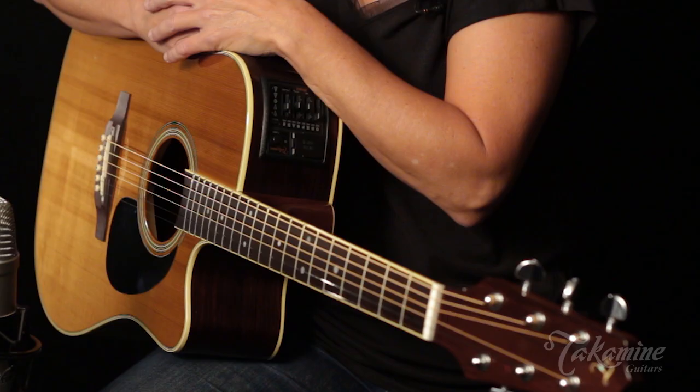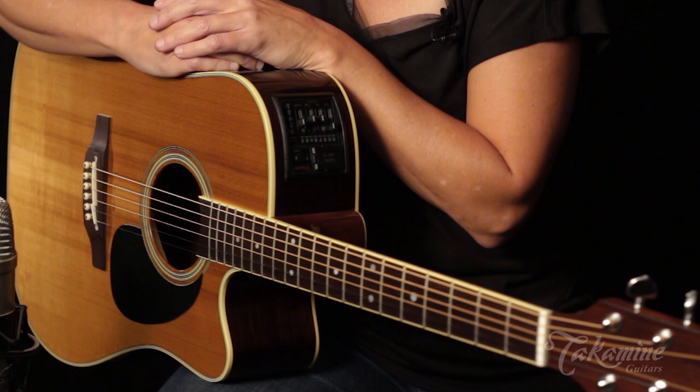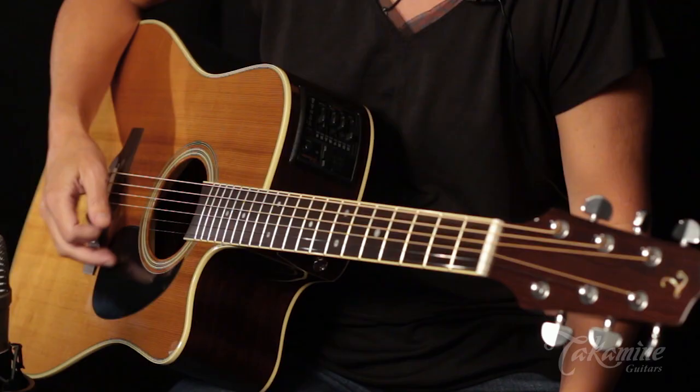The neck is wonderfully comfortable, plays great, easy playing, and it's just a wonderful workhorse. It's going to be a great add to your collection. The EF-360S CTT features the traditional Takamini electronics. For more information, visit ESPTakamini.com.